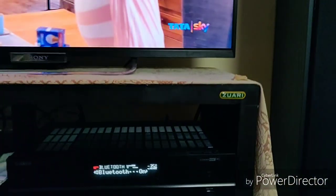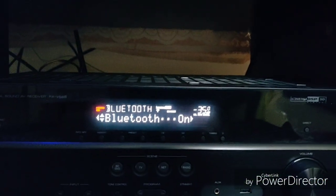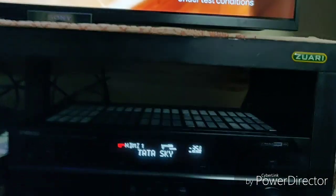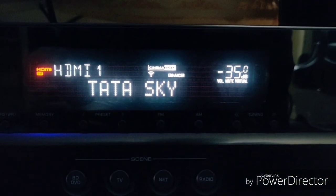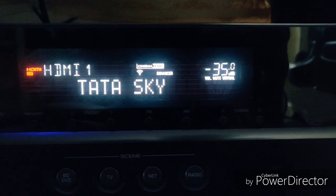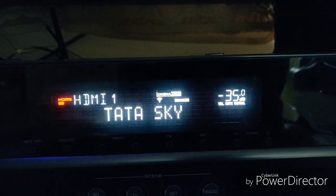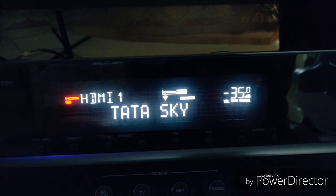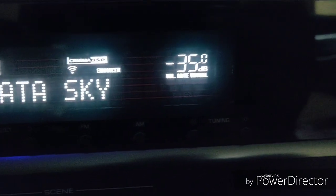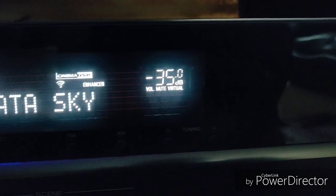There are tons of features in the AVR. What you get to see on the AVR display is really nice — since I've highlighted Bluetooth it shows Bluetooth on the display. You can see a lot of information: the red color is the HDMI out, HDMI 1 I have renamed to Tata Sky Cinema, DSP is on, enhancer is on, Wi-Fi is on. You can see mute flashing because I have muted from the remote.